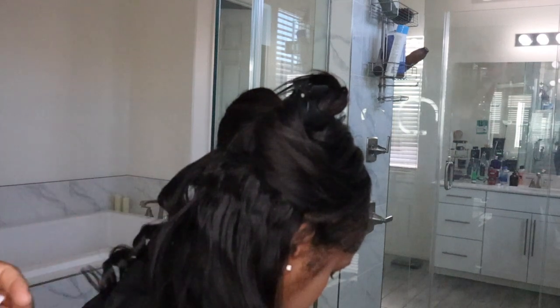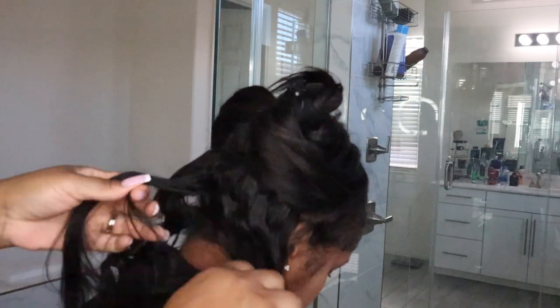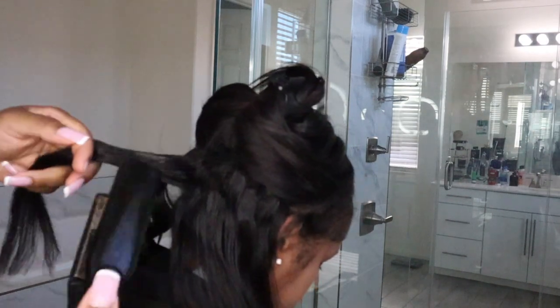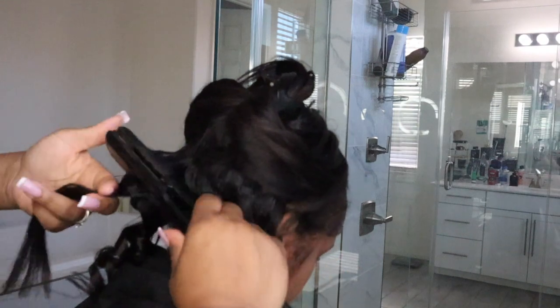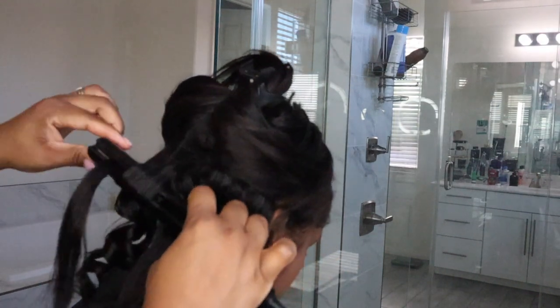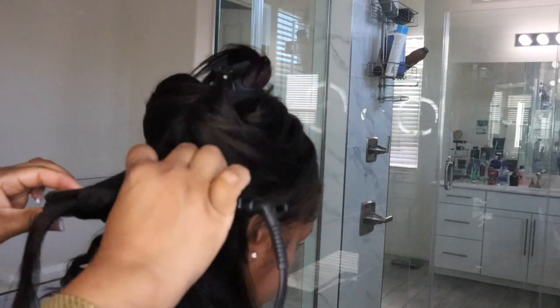When it comes to curling hair, it's best to do it on slightly dirty hair. You don't want the hair to be super filthy, but letting it be slightly dirty helps hold the curl a little bit better.